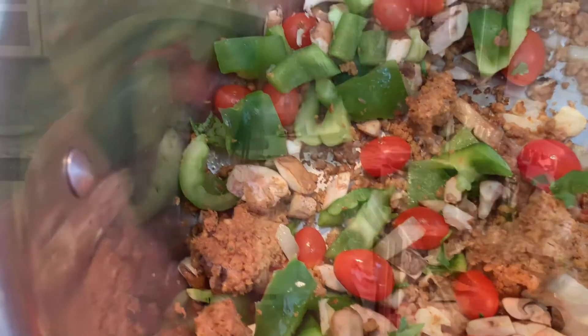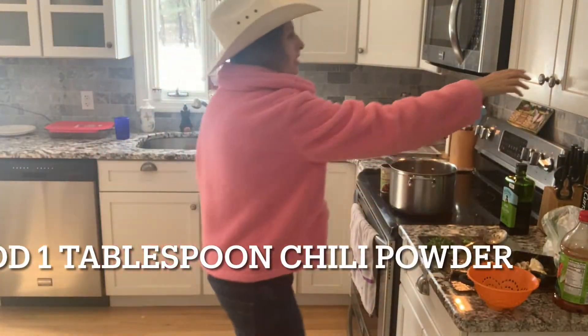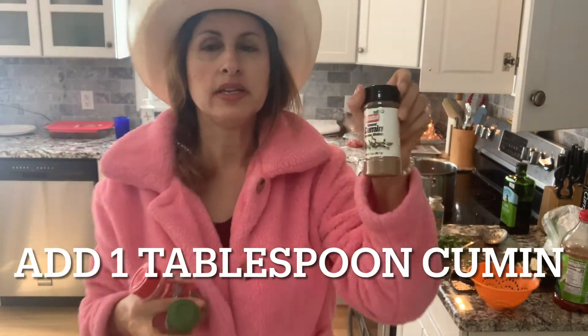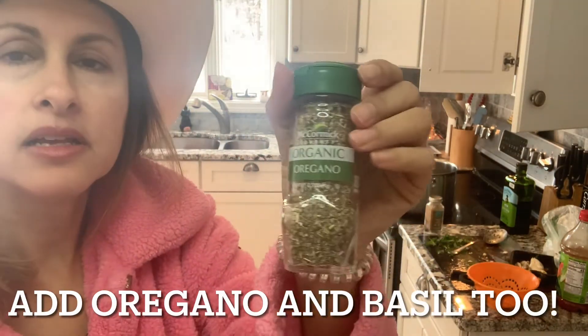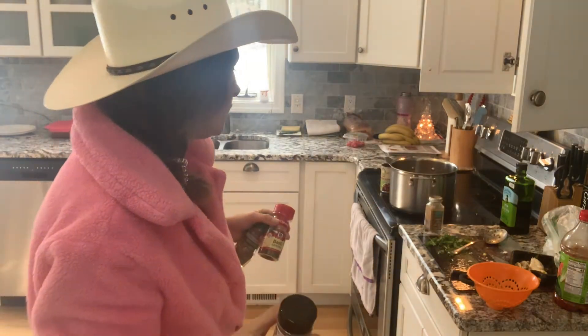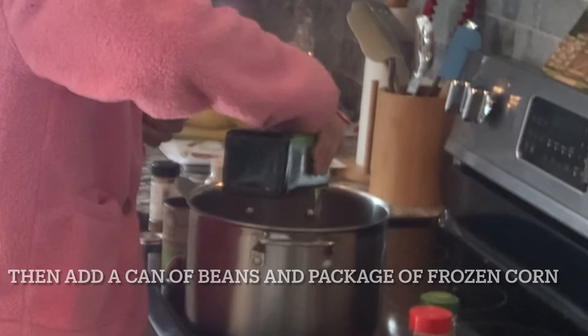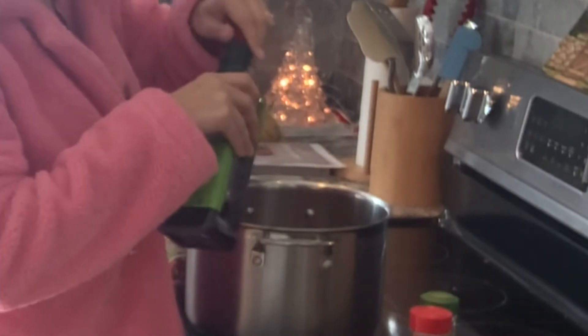Doesn't it look good? Next I put in the spices: chili powder, cumin, and then at the end I put a little oregano and basil, but right now I'm going to put the cumin and the chili powder in. Fry that up. Put a little extra oil if you need to — I always like extra oil, personally.